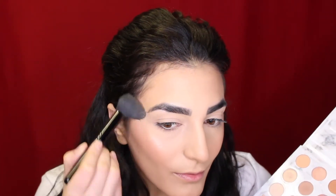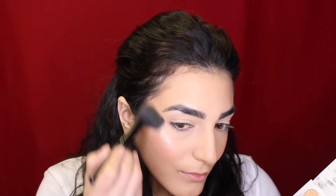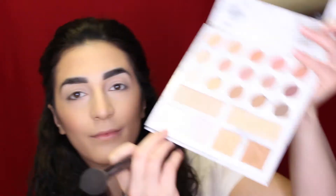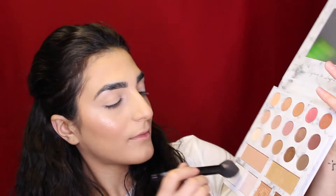To highlight my face I'm going in with my BH Cosmetics palette — the collab with Carli Bybel. I'm going to use that gold shade to highlight my cheeks and then go into the lighter highlight at the bottom of the palette just to really intensify that highlight.